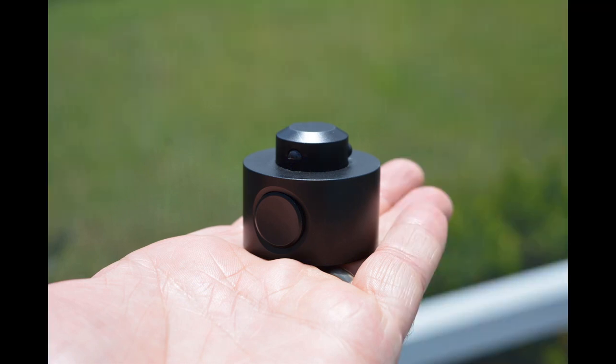In this video we will talk about the available tripod adapter for the BLK360. Please note that this adapter is meant to be mounted to standard photo tripods and not a standard survey tripod.